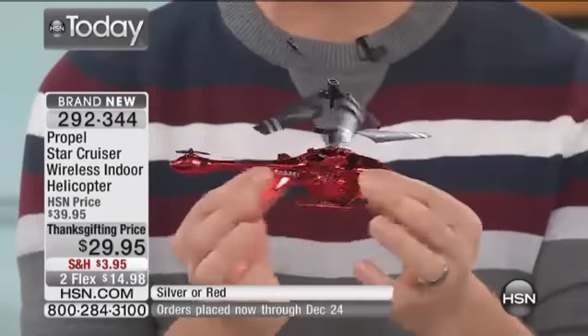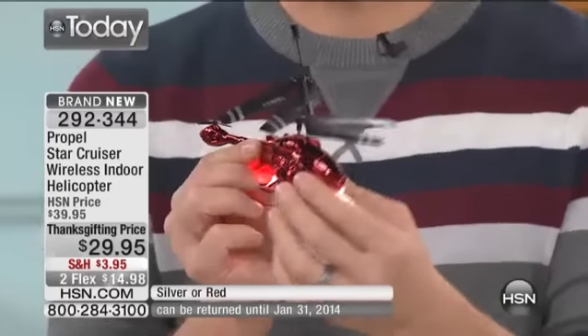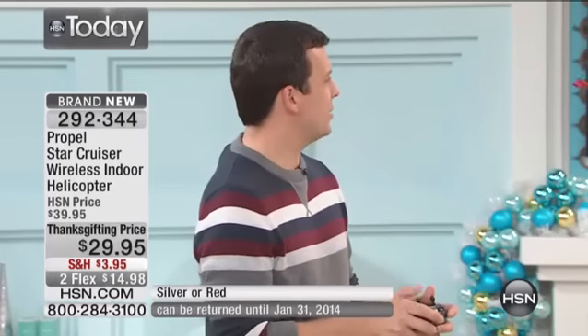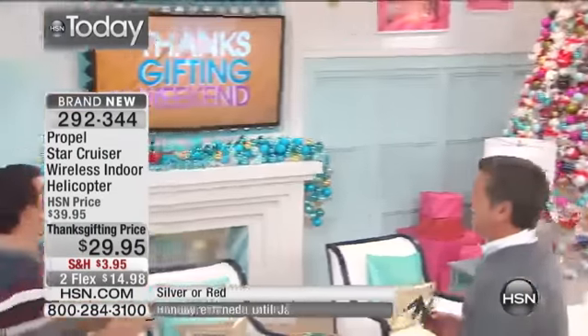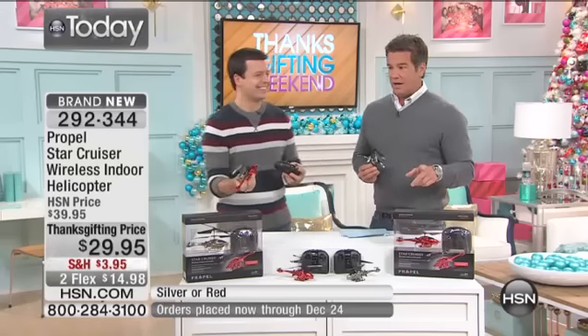Every single component is housed inside this nylon fuselage, which keeps everything protected. So if you have a young child and they fly this up and bounce it off the ceiling or fly it into a lamp, it's not going to break apart and fly into a million pieces like helicopters did a few years ago. Propel now has you covered. Look at that — it's weighted to always be flying forward.